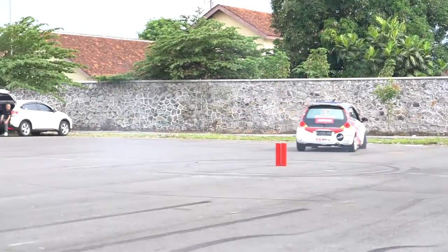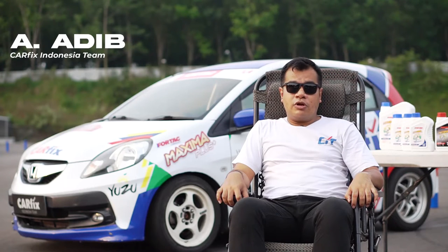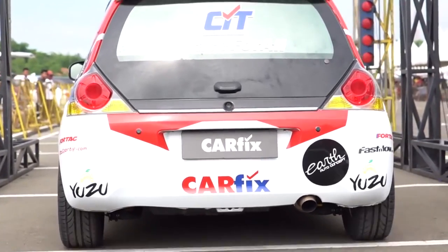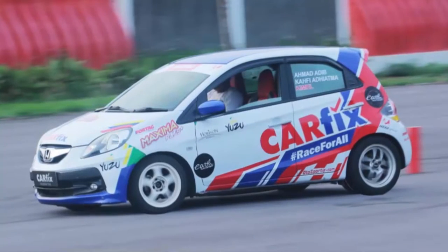Salah satu yang kita butuhkan dalam mobil balap adalah oli yang baik. Kenapa kita butuh oli di mobil balap? Karena kita berlomba menggunakan mobil dengan high performance, dengan temperatur yang tinggi, suhu saat lomba tinggi, sehingga kita butuh oli yang tahan menghadapi race dalam satu harian penuh.